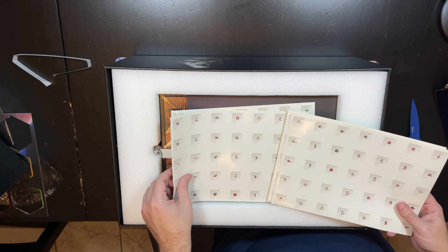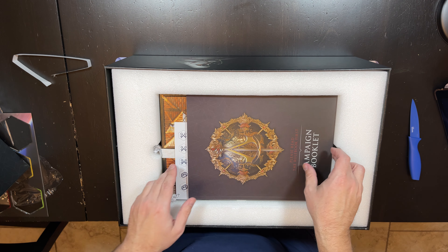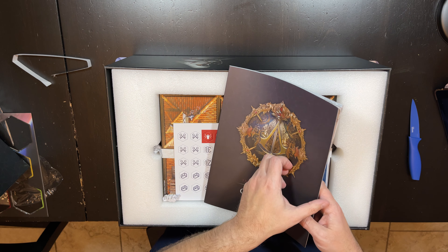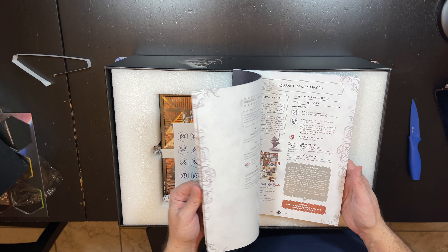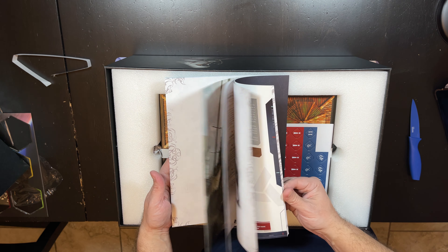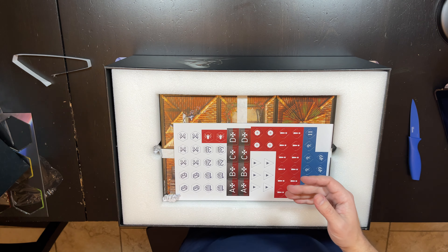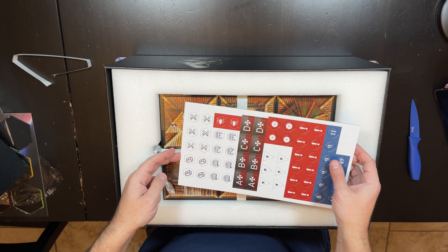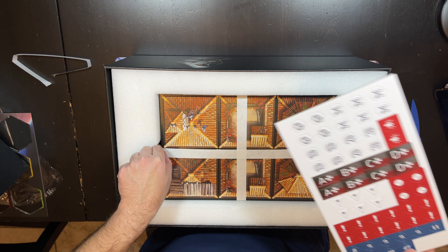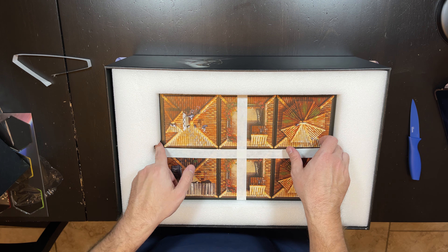Now these are stickers, which I assume you use to upgrade things through your campaign — you're going to add stickers to things. Here's the campaign booklet, which is done in the Assassin's Creed style with sequences and memories that you go through all the way to the end. We have some Assassin's Creed style tokens. They've done a good job with the graphic design in this game.